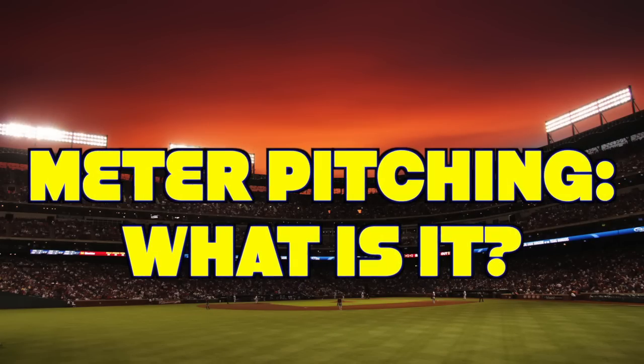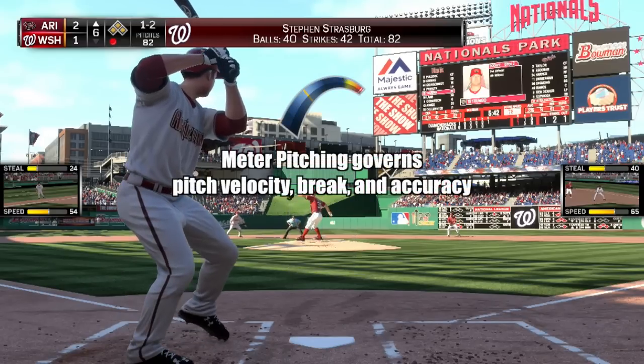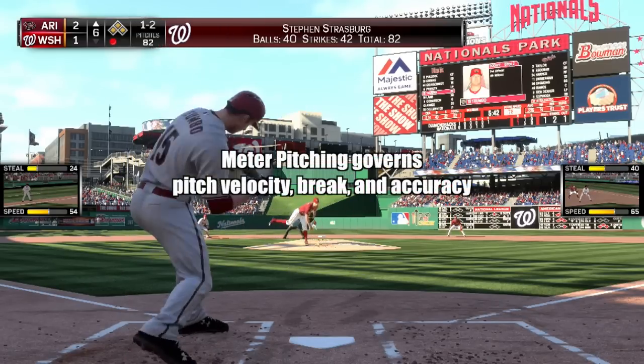What exactly is meter pitching? It's a simple timing-based mechanic that governs pitch velocity, break, and accuracy.